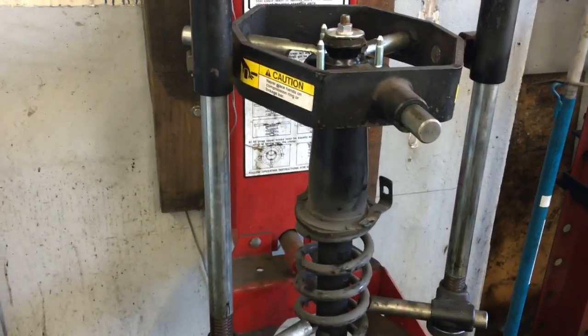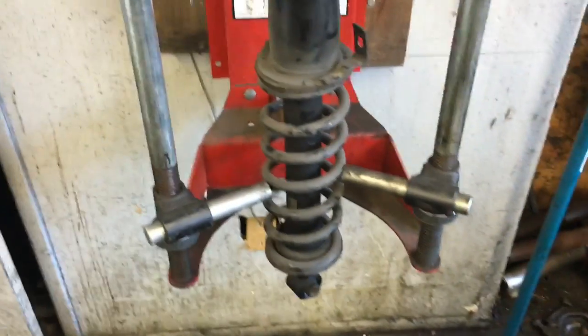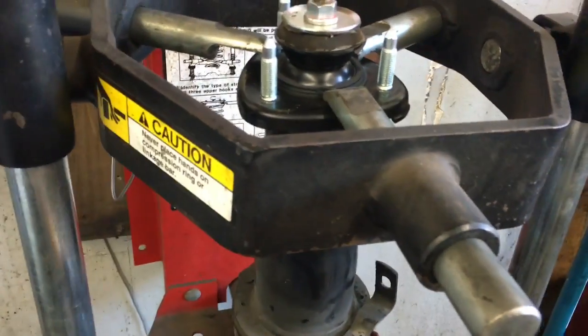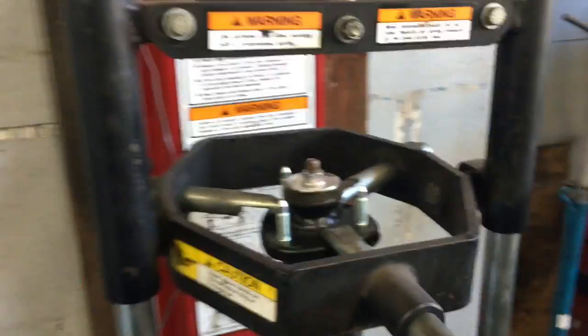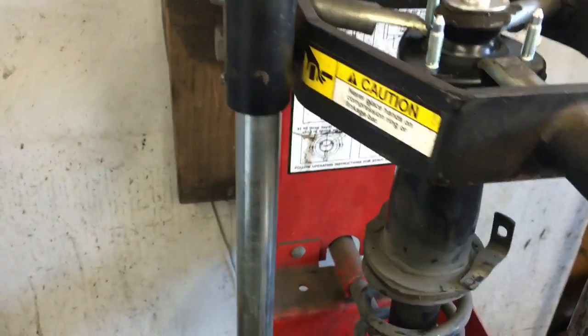Now you want to put your spring into your spring compressor. If you don't have one of these, you can take the strut assembly and your new parts down to a repair shop and have them compress the spring and transfer over the new strut to the spring. Basically all you're going to get in the new parts is the strut itself and the bushings that come with it. You're going to reuse the spring and this little part of the strut — it's kind of like an extension. You need to transfer those parts over. If you don't have a spring compressor, it can be a very dangerous job without the right tools, so I'd recommend you take it to a shop and have them swap it over — they'll charge a small fee, but it's worth it.